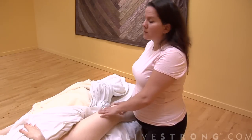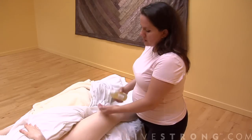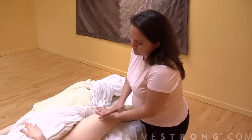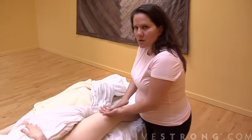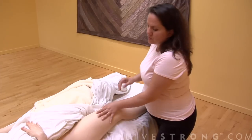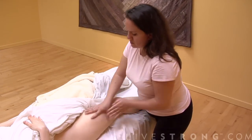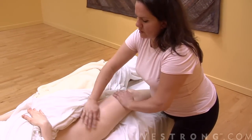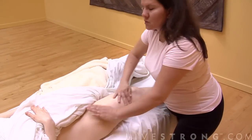One of the techniques we're going to use is just a light vigorous massage with rapid strokes. See how quickly I'm doing that? It kind of gets the blood circulating.